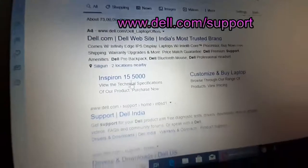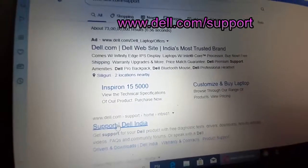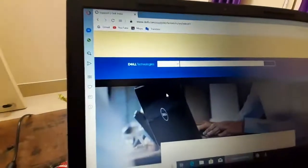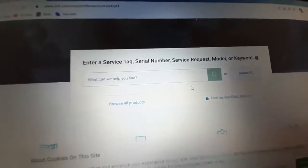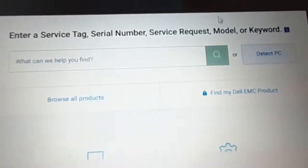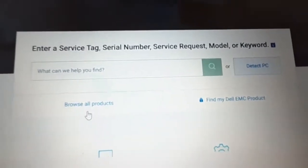Go to dell.com/support and click on the support link. Once it opens, you can detect your PC automatically, or if you know your model number you can go to 'Browse All Products'. Since I know my model number, I'll go to Browse All Products.